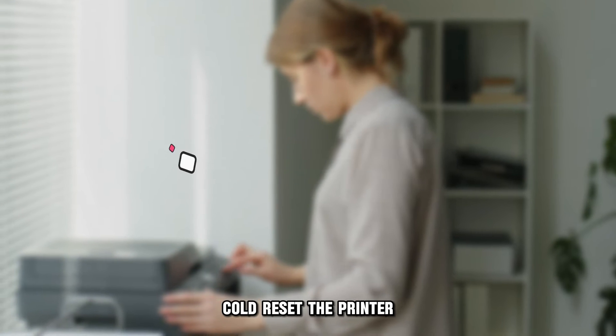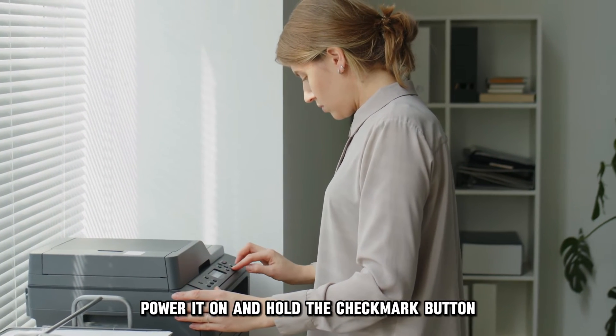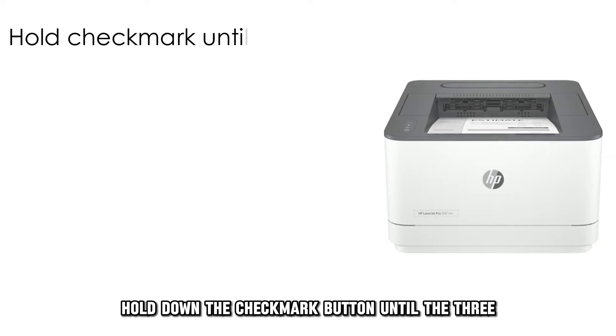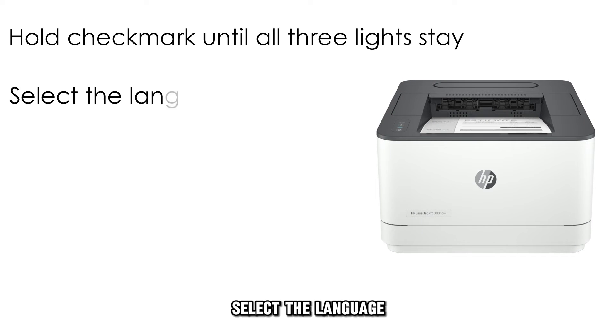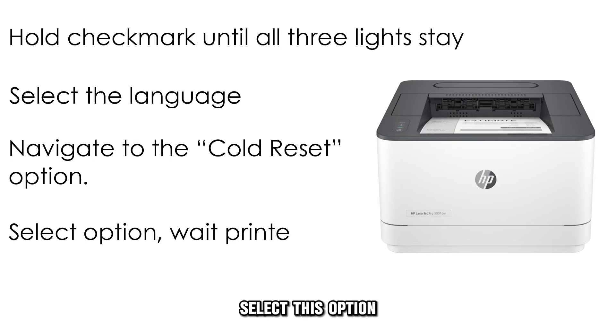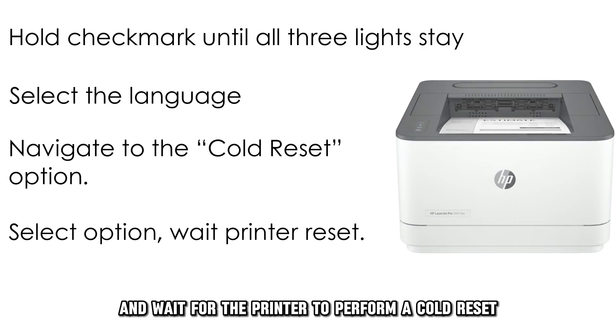Cold Reset the Printer: Turn off your printer. Power it on and hold the checkmark button when the memory count begins. Hold down the checkmark button until the three control panel lights remain on. Select the language and use the arrow buttons to navigate to the Cold Reset option. Select this option and wait for the printer to perform a cold reset.